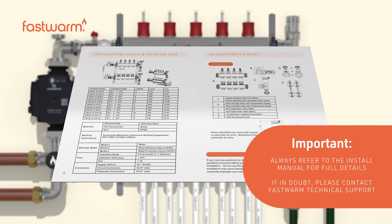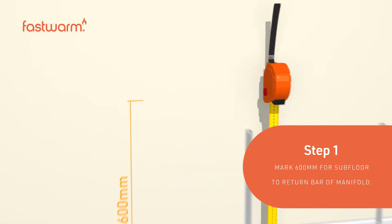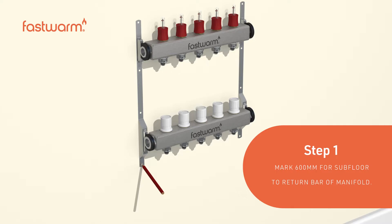Always refer to the installation manual for full details. If in doubt, please contact Fast Warm technical support. Mark 600 millimeters from the subfloor to the return bar of the manifold.